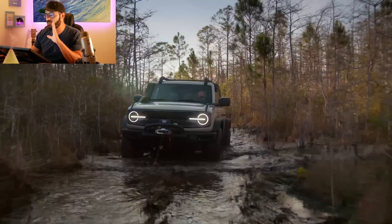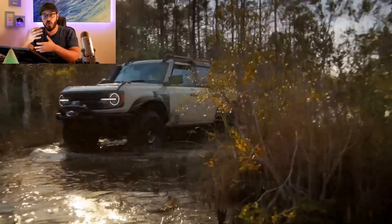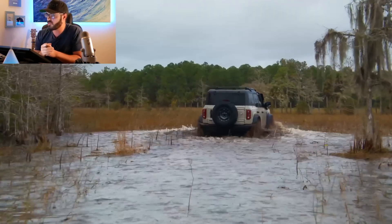On top of all this, you also have steel rock rails and skid plates for underbody protection, so you can go over those rough terrains and trails.